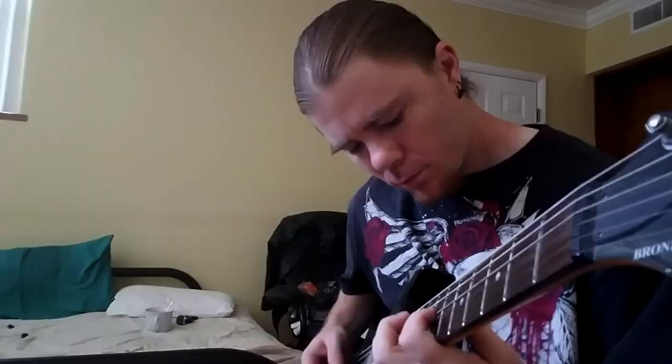Yo, what up everybody? Welcome back to another music news video. You think djenting on a 7-string, 8-string, and 9-string is awesome?